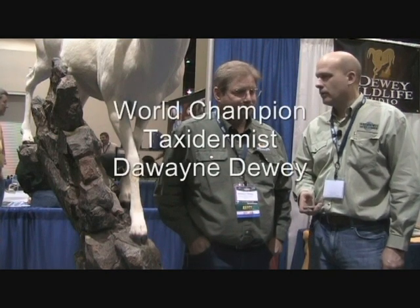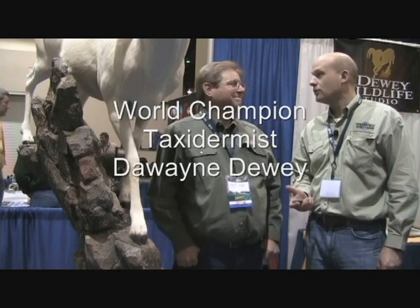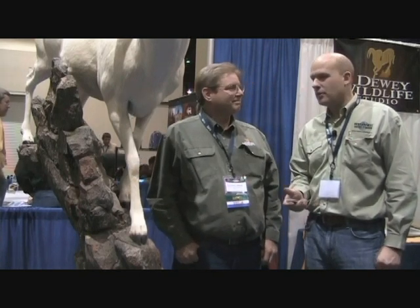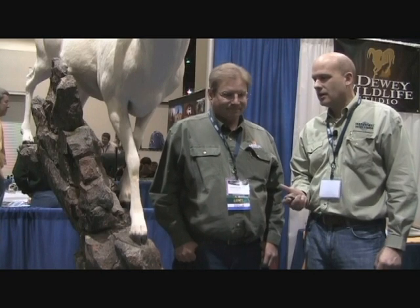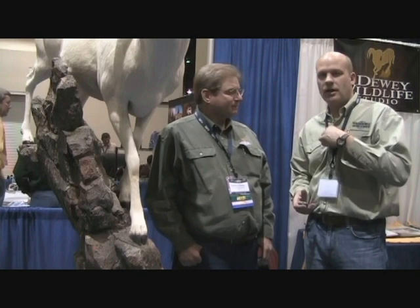We're here in Reno, Nevada at the Wild Sheep Show with Master World Champion Dwayne Dewey, and he uses our product Quick Rock quite a bit, as you can see on a base here. I just want to ask him a couple questions regarding it.